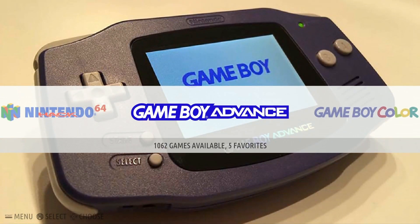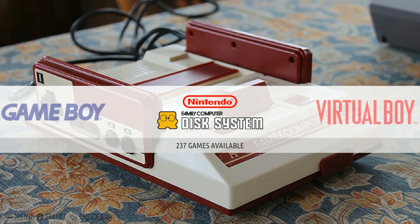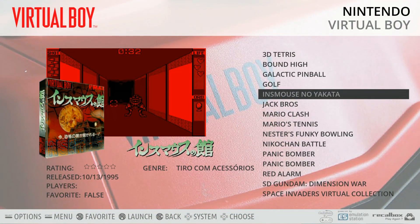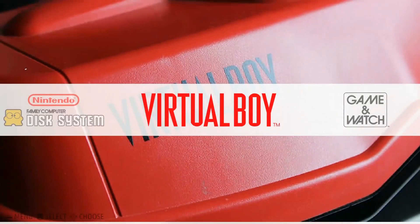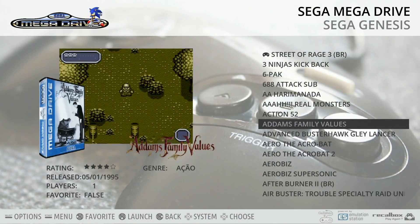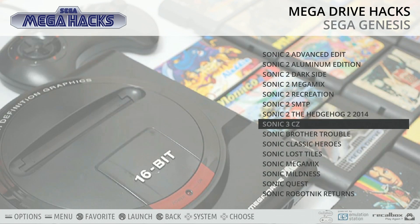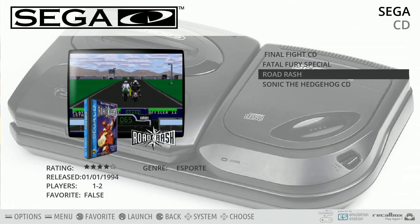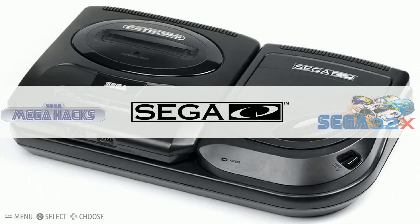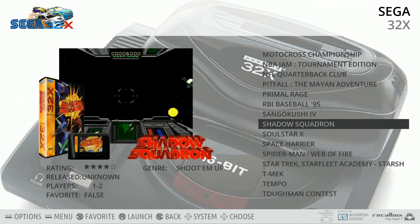Game Boy Advance has 1,062 games, Game Boy Color 554, Game Boy 489, Family Computer Disk System 237, Virtual Boy 26. There are also some Japanese releases and Game & Watch with 56. Sega Mega Drive (Genesis) has 817 games with some favorites highlighted, plus Sega Mega Drive hacks. Sega CD has only 4 games — this is where you save space versus the 128 GB image. Sonic the Hedgehog CD is on here, one of my favorites.